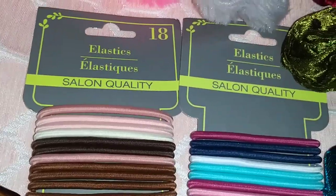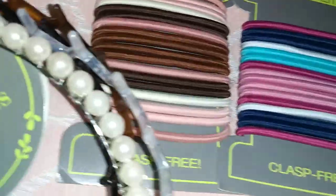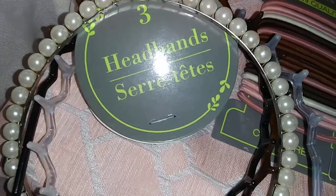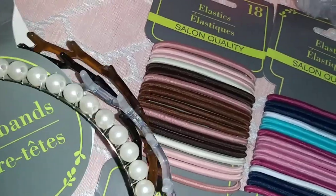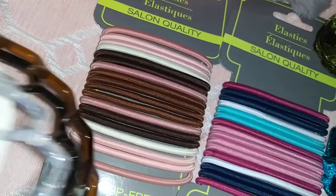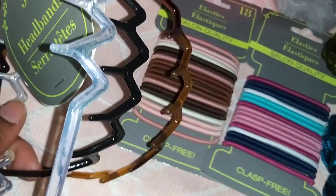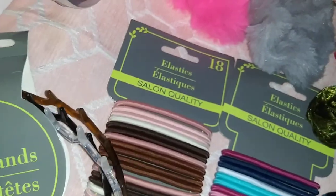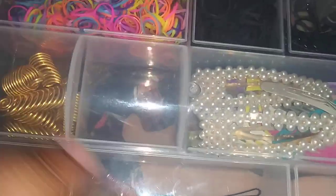Then we have hair scrunchies — this one is more of a nude color and this is a more colorful one. We also have headbands: I have the pearl one, which also comes in pink, and I also have this three-piece headband set that you can wear different ways.